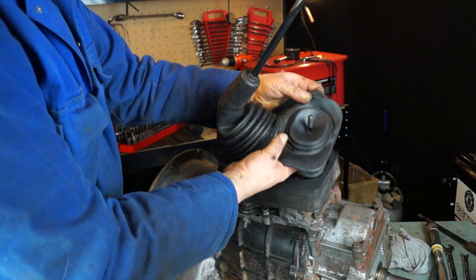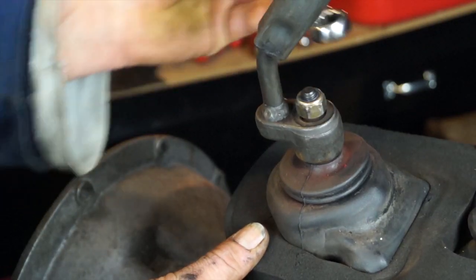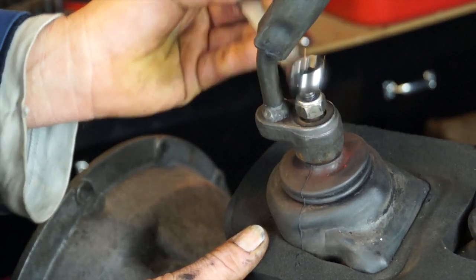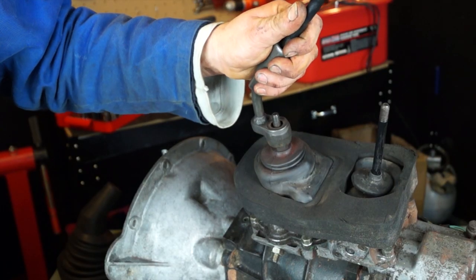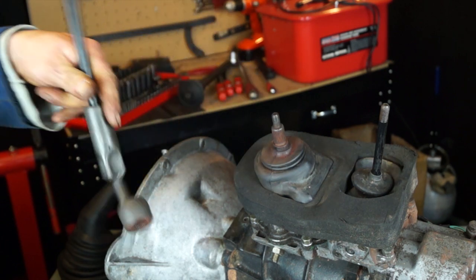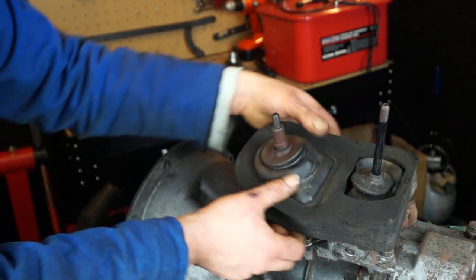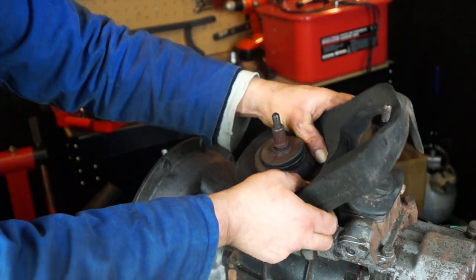You can do this job in the vehicle. The first thing to do is remove the knob and the rubber gator. This means you can remove the gear stick assembly — secured with an M10 by 1.25 bolt — lift it out of the way and put it somewhere safe, as you'll be needing that later.